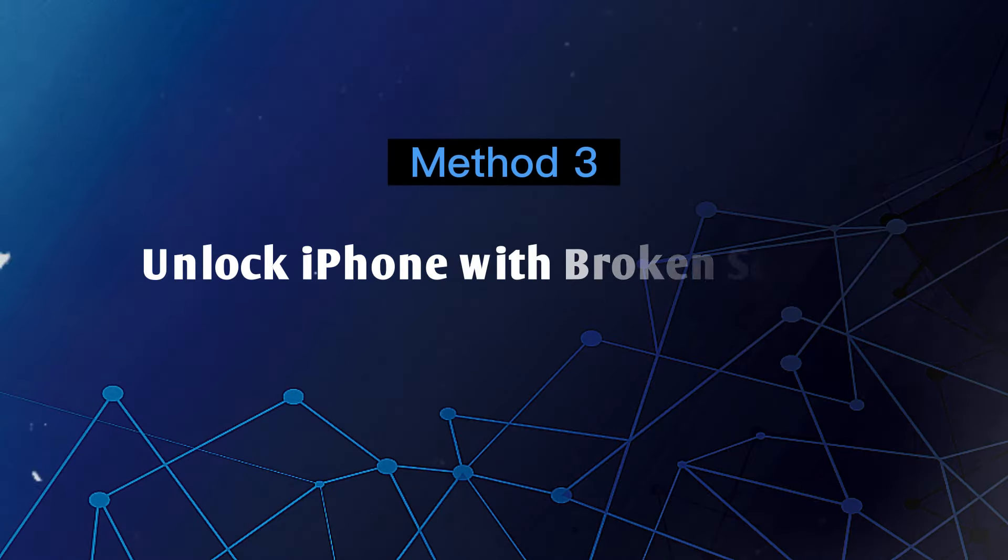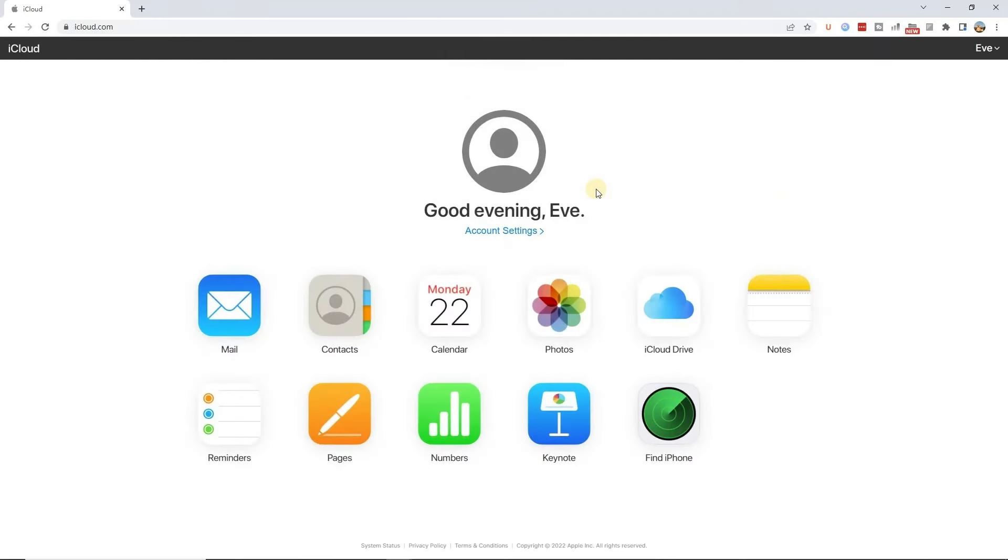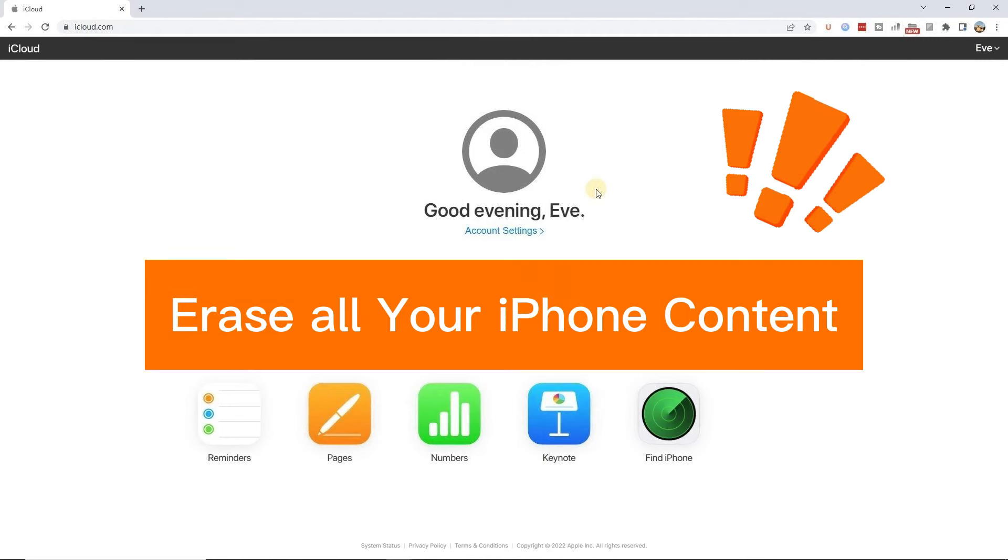Method 3: Unlock iPhone with broken screen via iCloud. This requires that Find My iPhone is enabled and your iPhone is linked to iCloud. Note that this method will erase all your iPhone content, so please back it up before using this method if necessary.